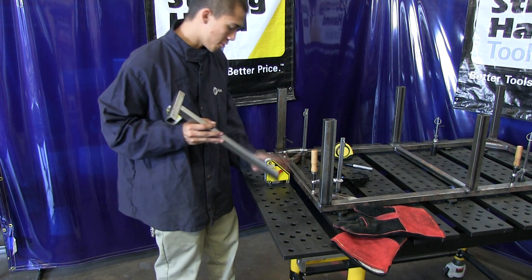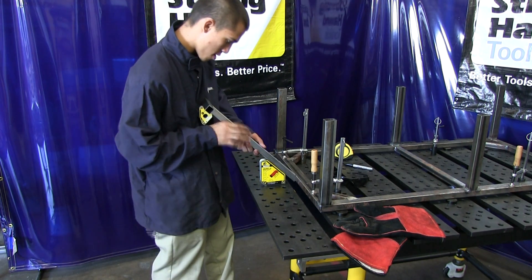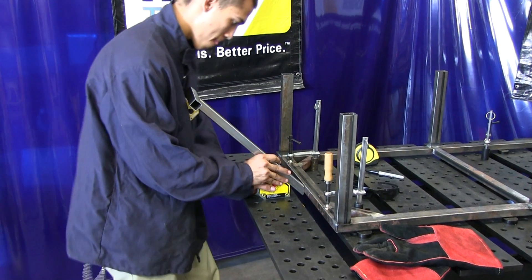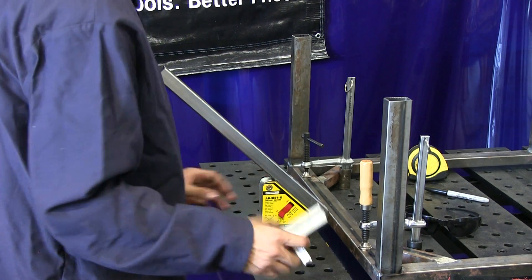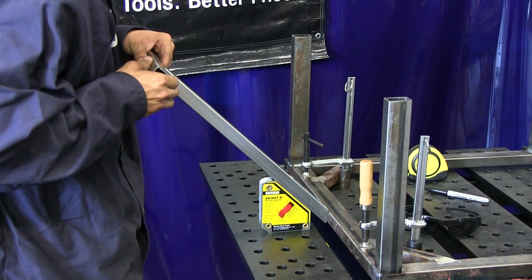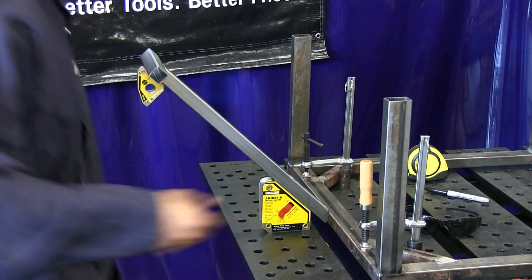I put on the 45 degree end, have my marks right, and let's flip on the magnet. I think we're ready, so we'll go ahead and tack it on.